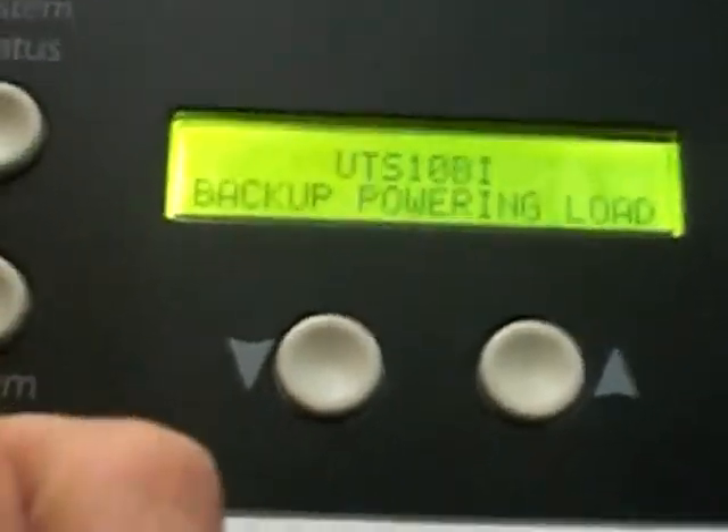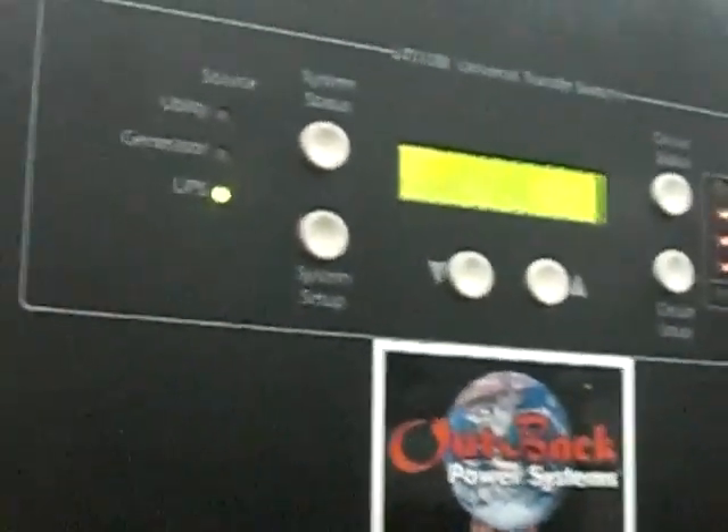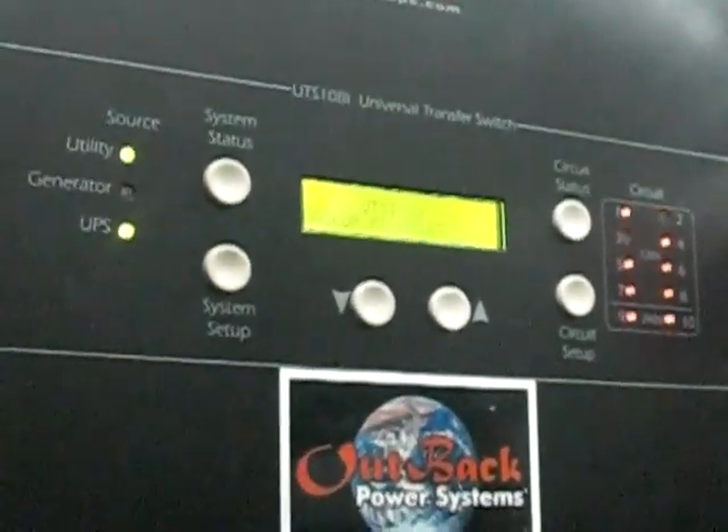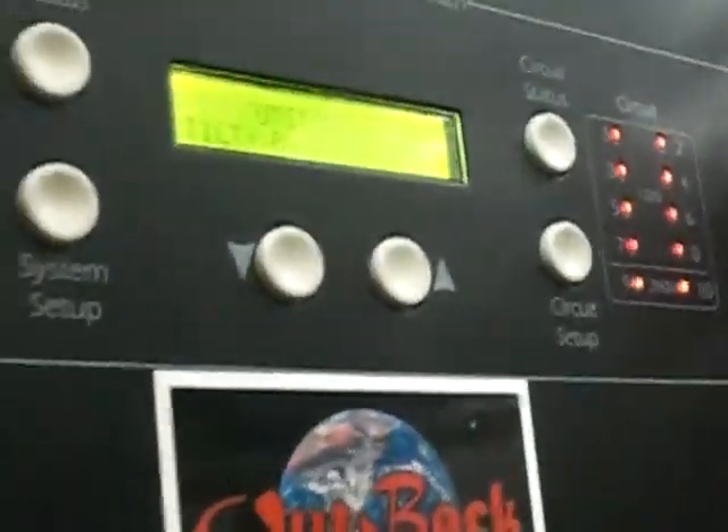I'll do a quick transfer over again and it should click back on. Off, and then back on. The lights went out and then came back on again.